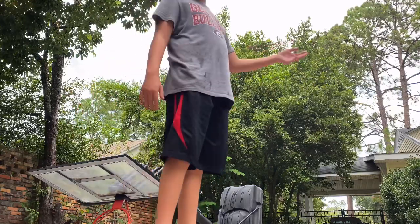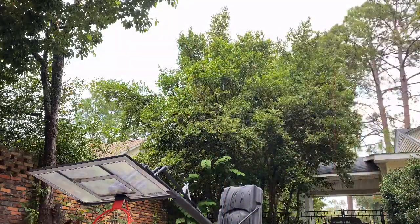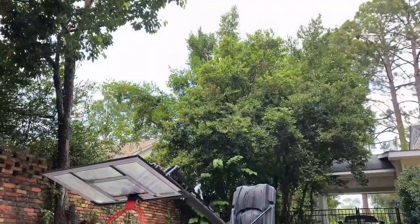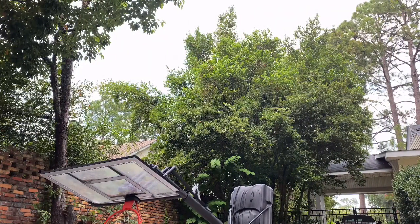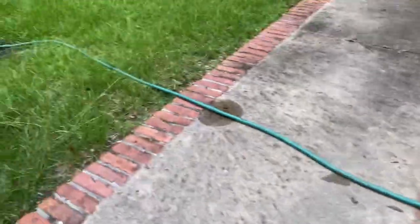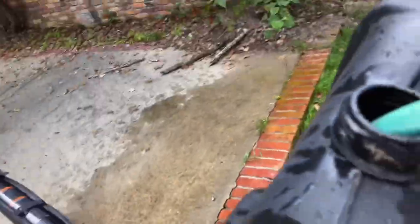So I'm filling it up from the house. The grass is really green. The water is coming from the house. I'm gonna set you all down and see how much water is here. Will this work?